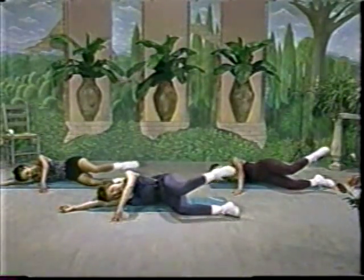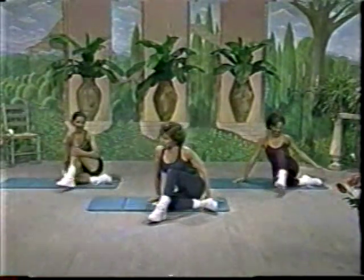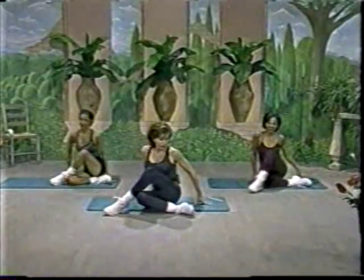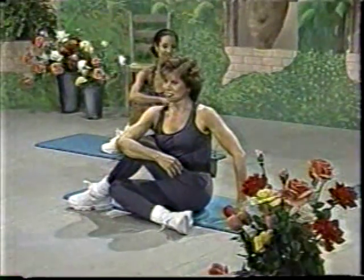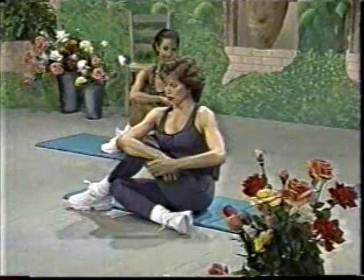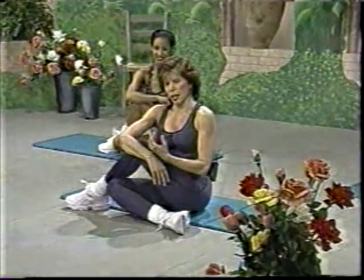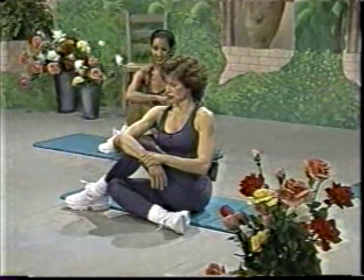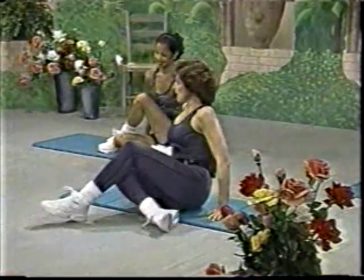Bring the knee in and down. Before we go to the other leg, of course we're going to stretch. Okay, sit into the working leg. Sit into it — I want you to kind of feel square. Let's go to the other side.